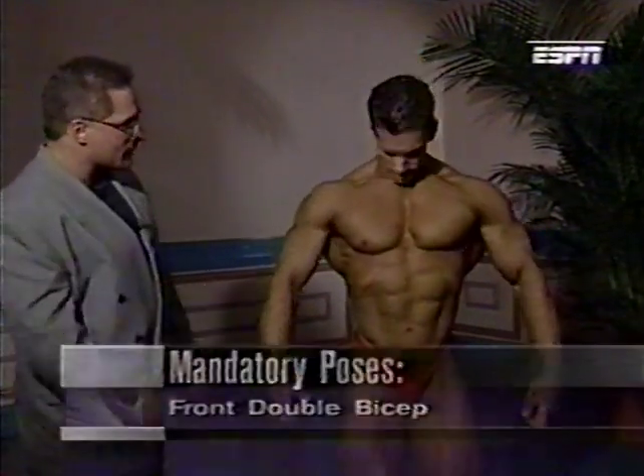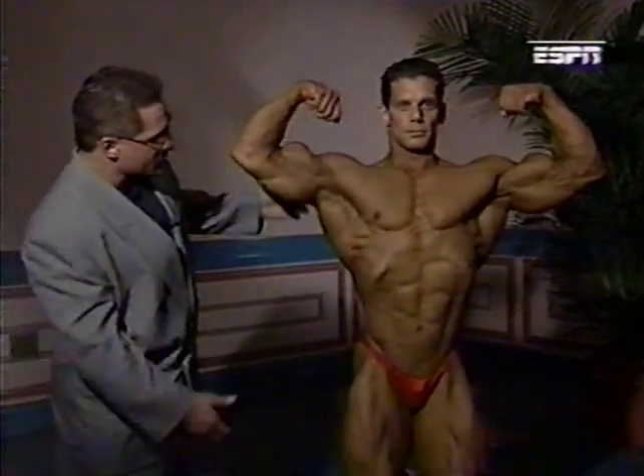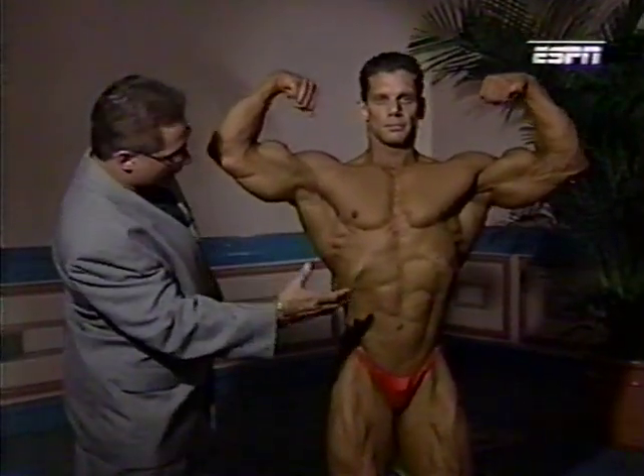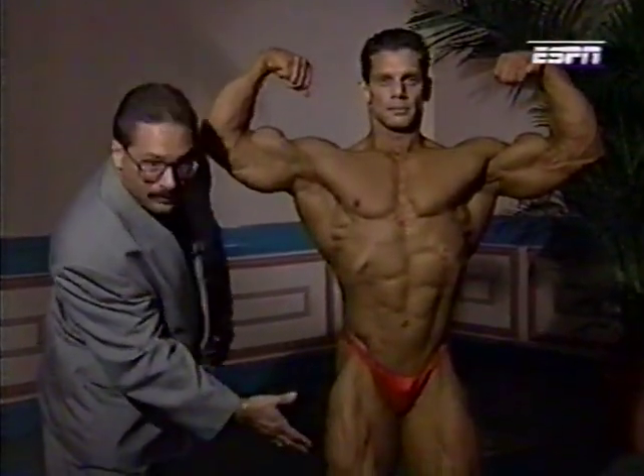First, a front double bicep. This pose is designed to highlight the bicep area, but obviously the rest of his body comes into play. Terrific symmetry — each body part matches, all the way down to his thighs, held nice and tight.